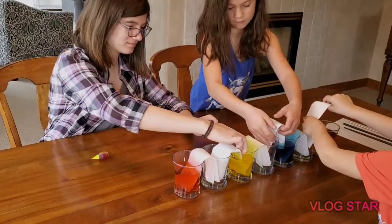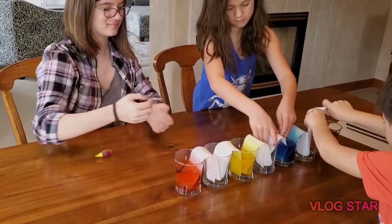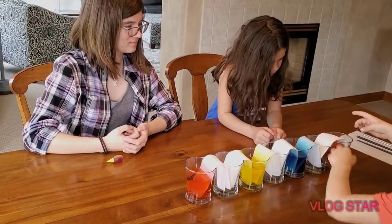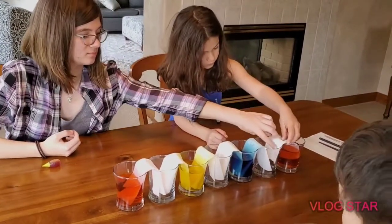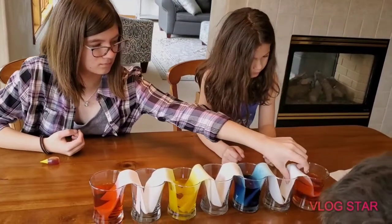Both ends of the paper towel should meet the bottom of the glass. I measured them so they would fit from one bottom to the next. Push that one down — it should go from bottom to bottom.